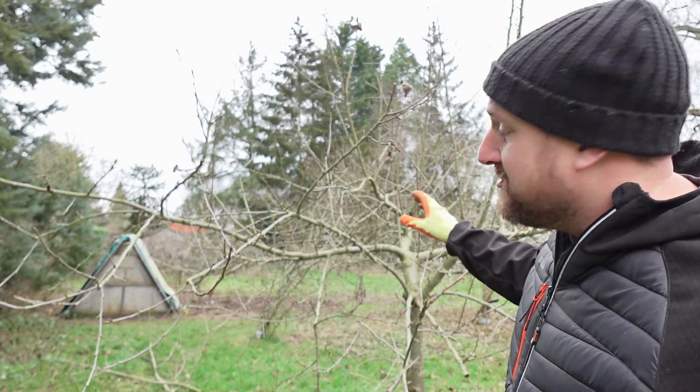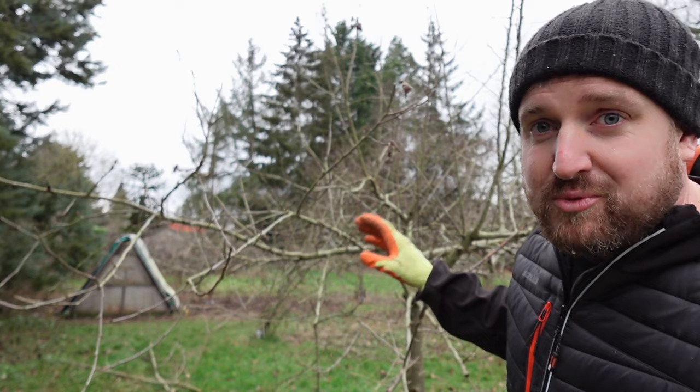This one we're gonna just take out some of the middle growth. This tree's never really romped away, so I don't take too much from it, but a little bit of removing growth will kind of stimulate it as well.